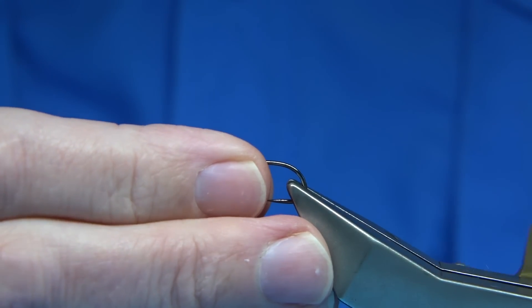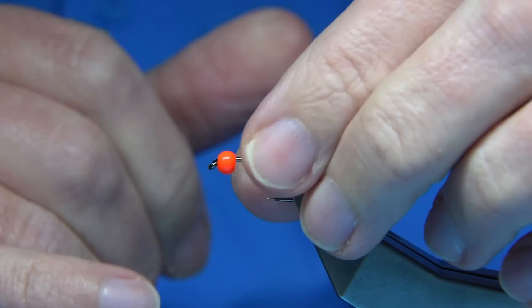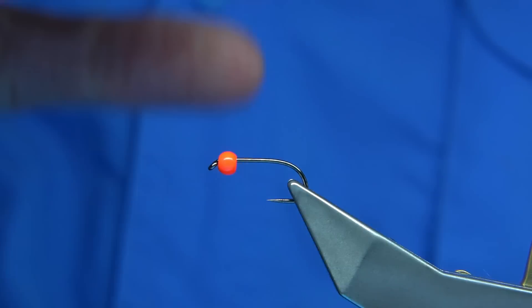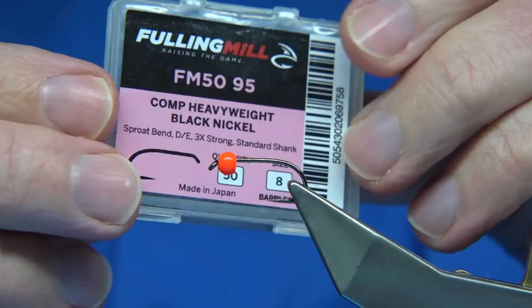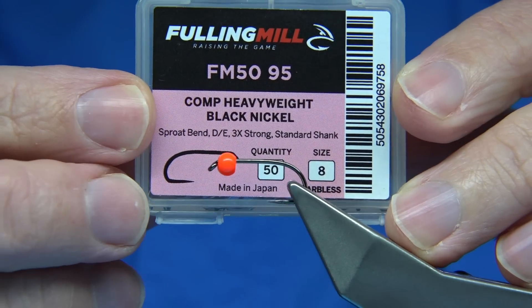I'm putting the bead on. When you put a bead on, you put it on with the small hole nearest to the eye. There's a wider one at the back so it goes round the bend easier that way — plus it's obviously better. This is the hook I'm using, it's a Competition Heavyweight size 8.